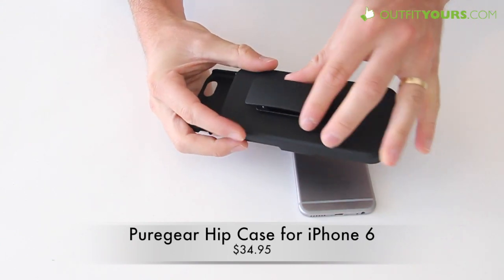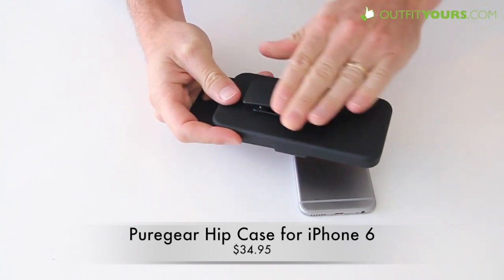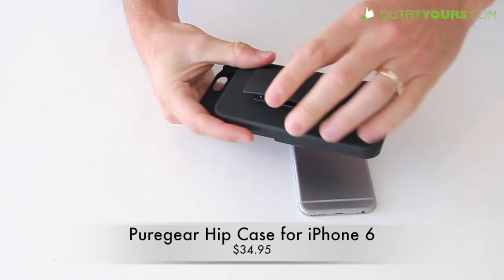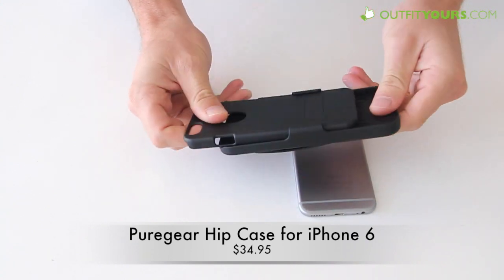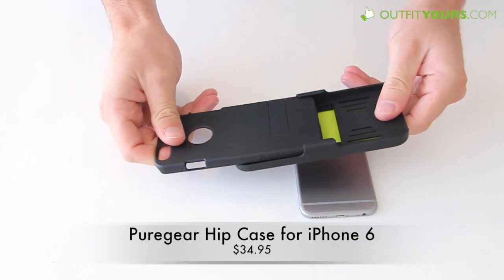First off, it has a belt clip. This is nice quality — it does rotate, and it has a soft touch finish that matches the rest of the case. It holds up really well. You can also adjust the angle.